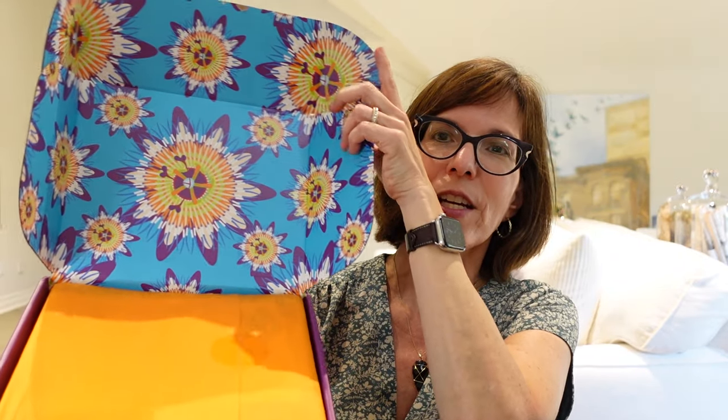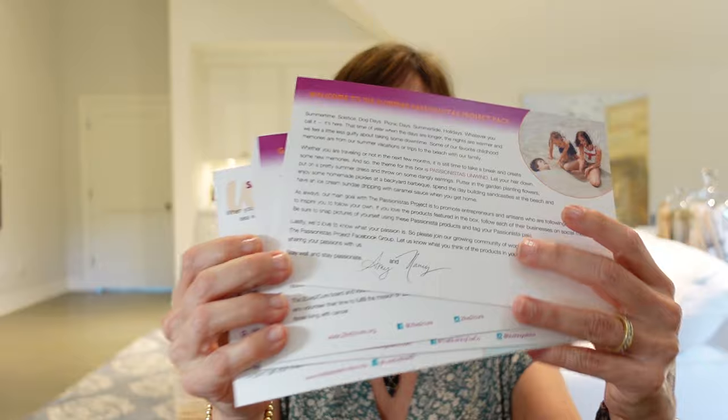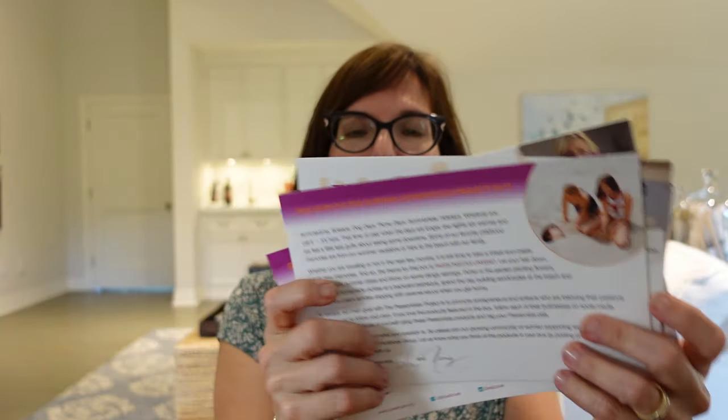I'm just going to open this and hold it up for you. It's really pretty on the inside — beautiful colors. The purple is so passionate, I love that, and the orange goes really well with it. I'm popping this paper and we'll see what it says in here. There's quite a few things to read — I won't read it all.